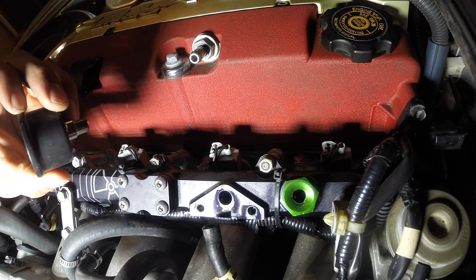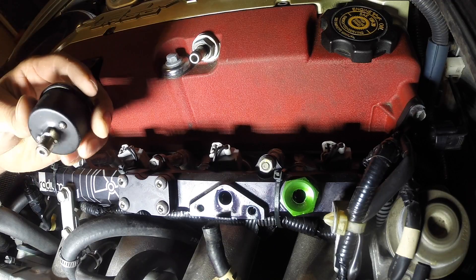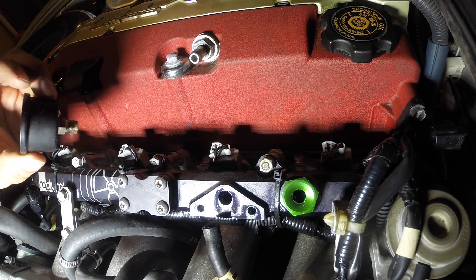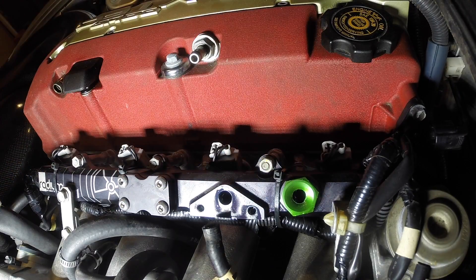It's time to put this gauge on. Let's go ahead and put some Teflon tape on it — or thread sealant rather — and let's see if it screws on there. I don't know if I have to move this, but we'll see.